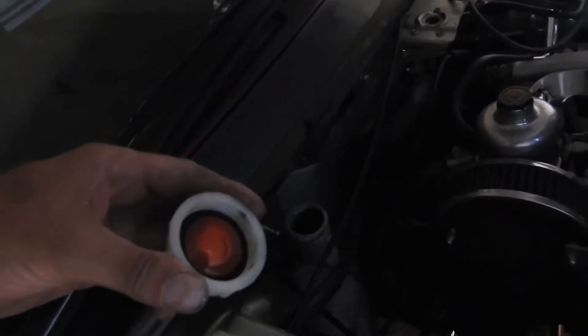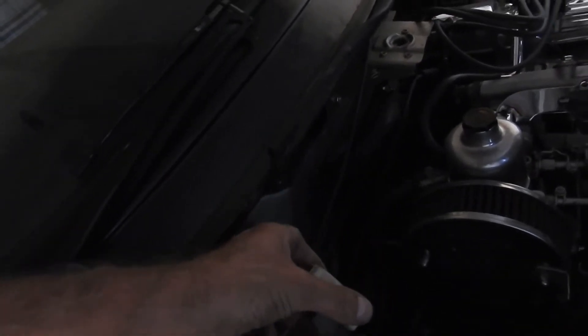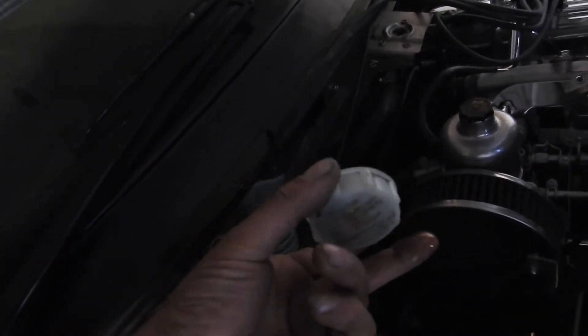I said I'm sure there's enough fluid in there, but let me just check — yes, it's completely topped up and looking quite clean actually.